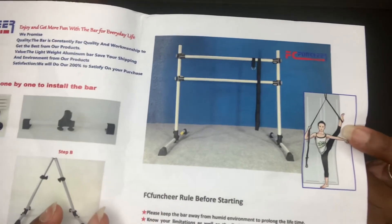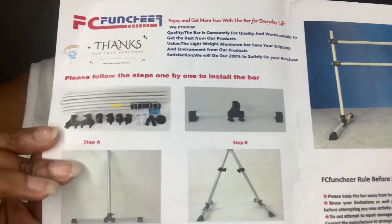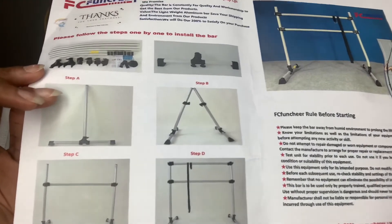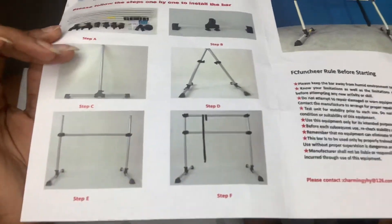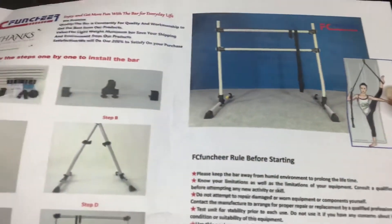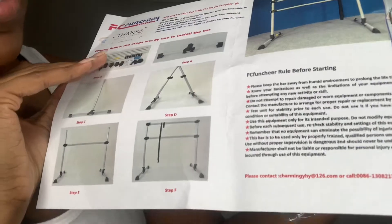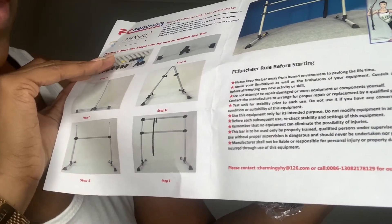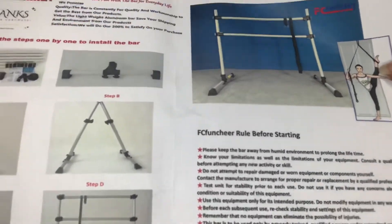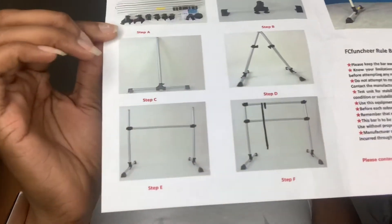I thought it was pretty cool that they added that in as a free bonus. Since I'm holding up the instructions, this is what they look like — pretty straightforward. I wish they would have numbered the pieces; that's the only thing I got a little bit confused with, figuring out which pieces went where. But other than that it was really straightforward — you just look at the pictures and put it together based on what the picture looks like. There are also some little tips on the side, and one thing I noticed is if anything breaks, don't try to fix it yourself — contact the company.